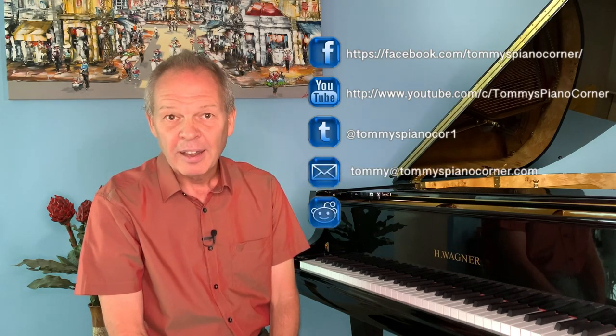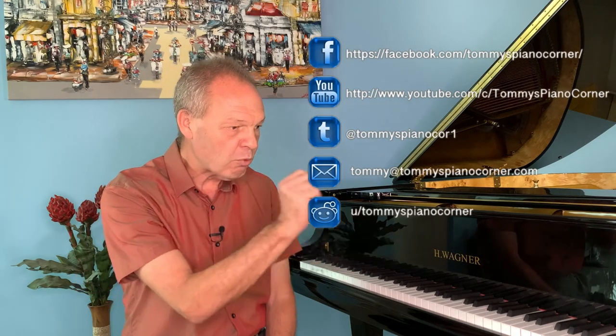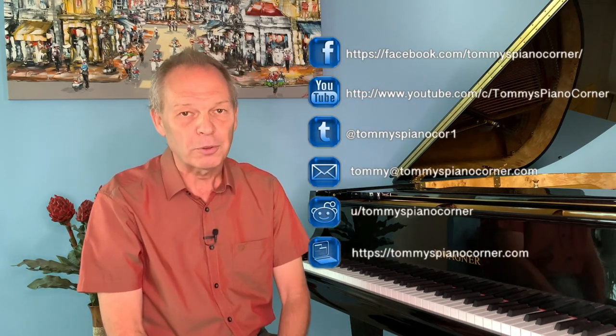Hi, this is Tommy with Tommy's Piano Corner — the place for returning pianists or indeed anybody who loves piano to share tips and ideas of how to get the best from this great hobby. If it is your first trip here then please do think about subscribing; simply hit the little icon in the bottom right-hand corner of your screen now and it's all done for you.